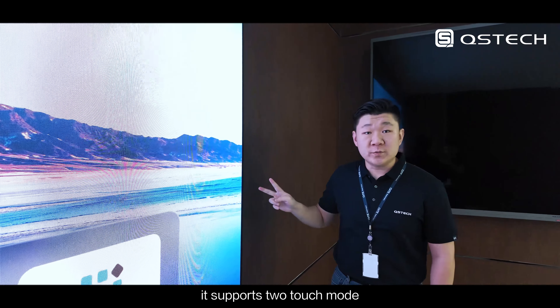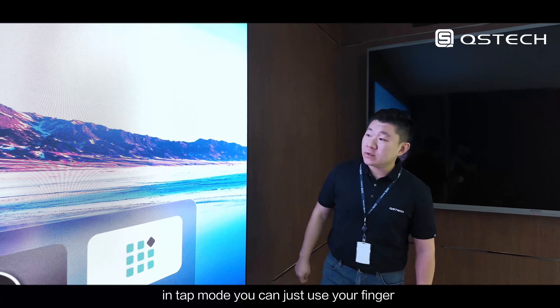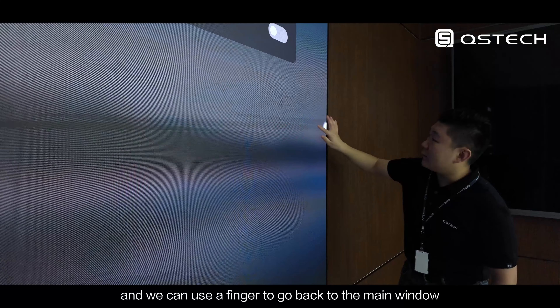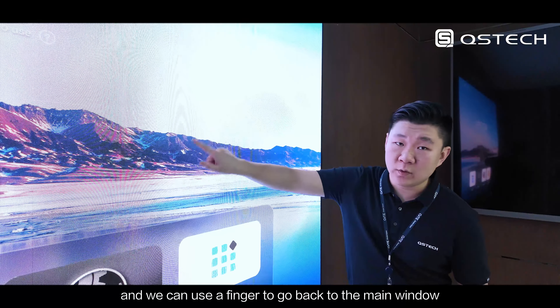It supports two touch modes: tap mode and pop mode. In tap mode, you can just use your finger to touch anywhere on the screen. For example, let's open settings and use a finger to go back to the main window.